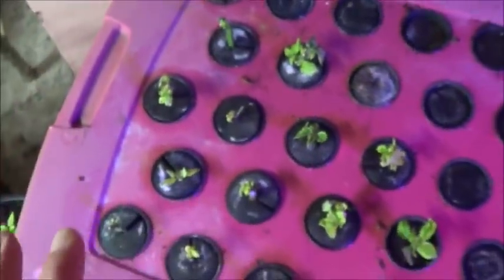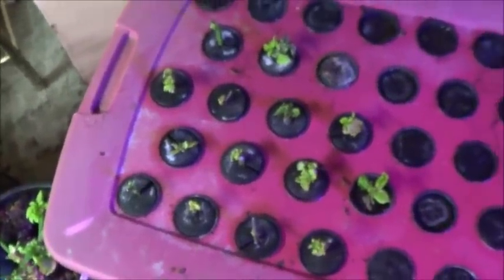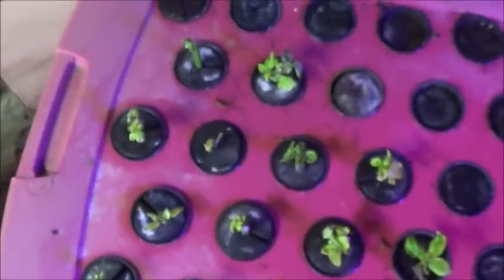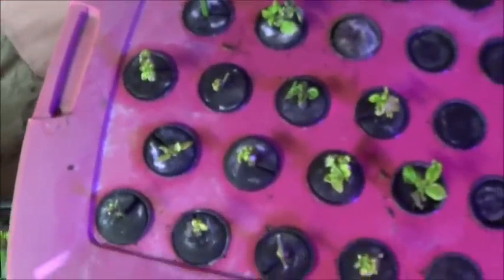They're not soaking in anything. I still haven't used any kind of rooting gel or powder or anything like that — didn't even dip them in honey, although I need to talk to Shox about which honey I'm allowed to use for that. She's got some fermentation things going on upstairs and some of it is already spoken for. So far these are coming along nicely and there's no really nasty, funky smell. I'm very excited about that.